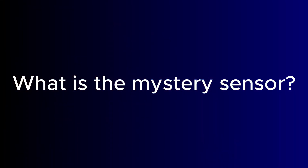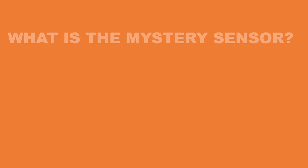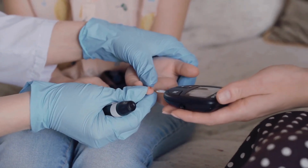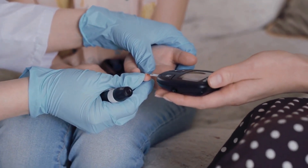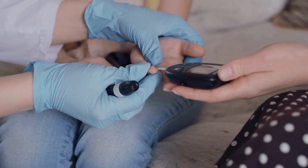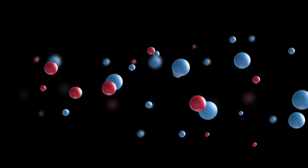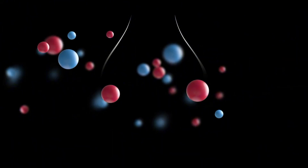What is this mystery sensor? Here's what the clues might be hinting at. One: non-invasive blood glucose monitoring. Imagine checking your blood sugar without needles or patches — no company has cracked this yet. But if Huawei has, it would be a game-changer for diabetics and fitness enthusiasts alike. The floating orbs in the teaser could symbolize glucose molecules, though this remains skeptical.